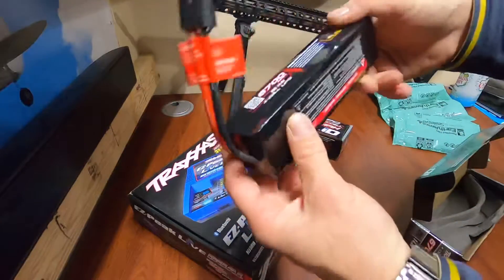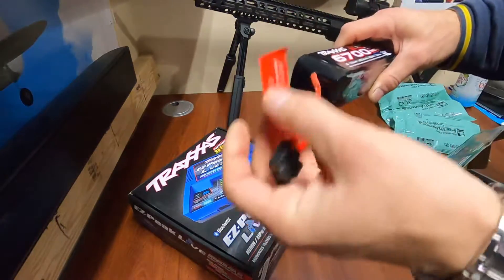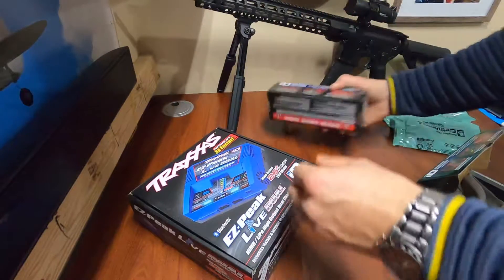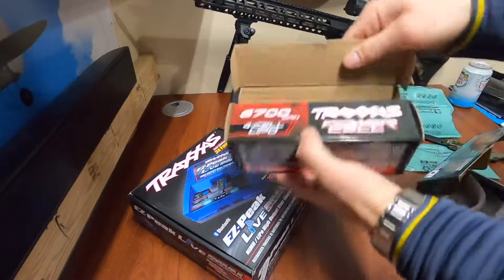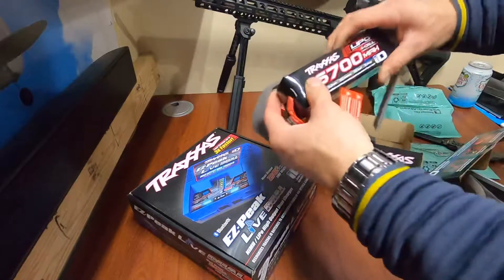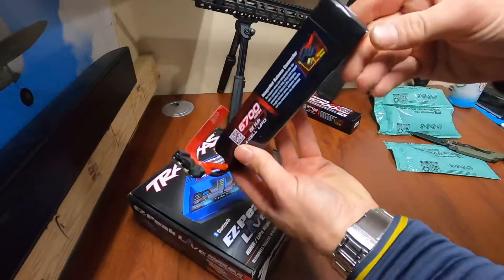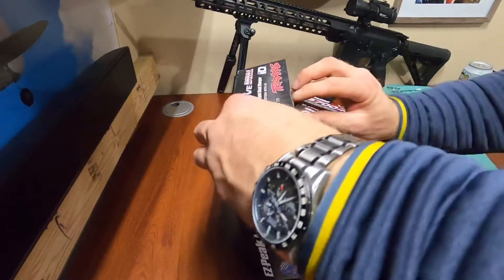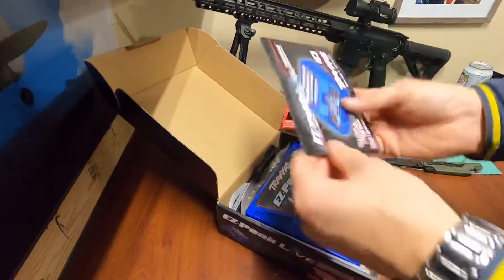They look like a pretty decent battery to me. I have some other batteries for my ProBoat and they seem like they're the same quality — not bad at all. All packed up very nicely in there, no damage, very nicely packed.